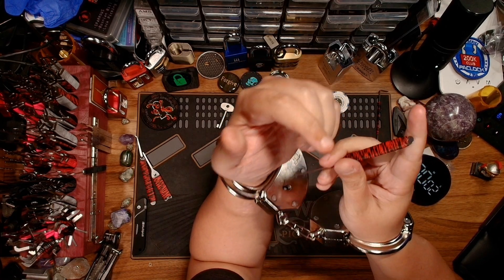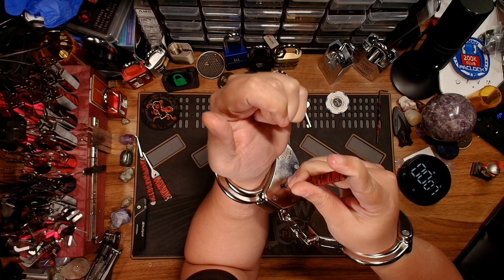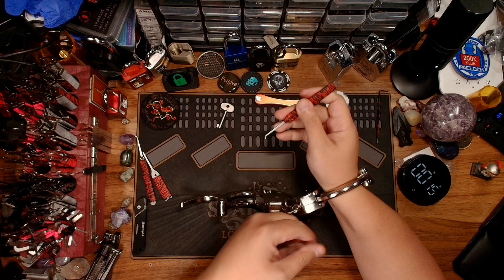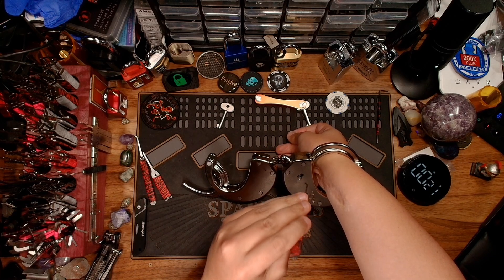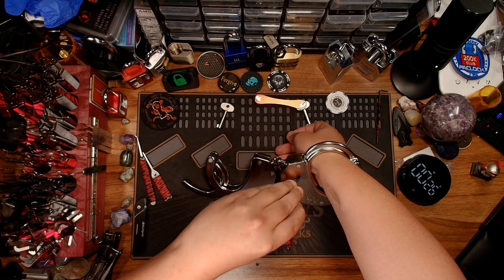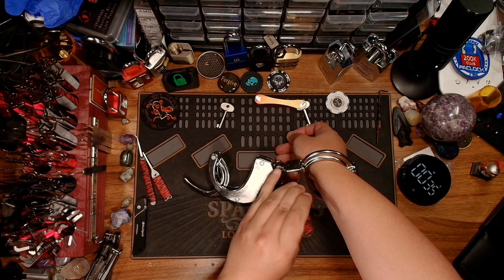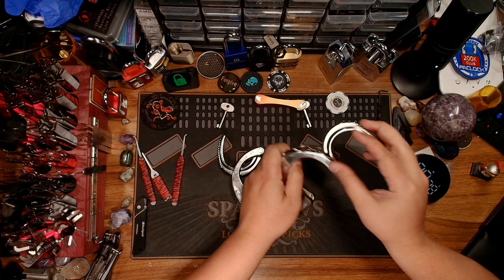We're going to start with the left hand — I'm going after the double lock first. Alright, I think I got it. Yep. Let's go ahead and pop that off. Now let's do the right hand — this is a bit funkier because it's on the inside. Got that double lock. And let's get that off. About 35, 36 seconds.